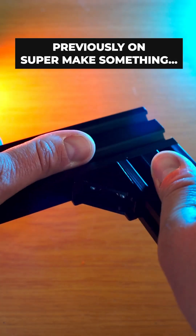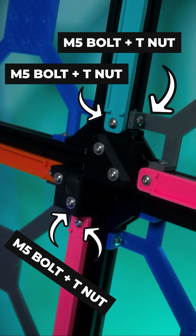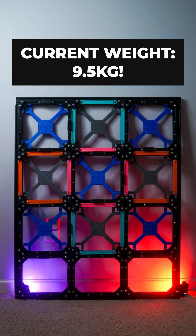Like the rest of the dance pad frame, all of the 3D printed parts are attached with M5 bolts and T-nuts, bringing this project's running T-nut total to 336. The end result is worth it though, because this pad will definitely not move no matter how hard you're dancing.